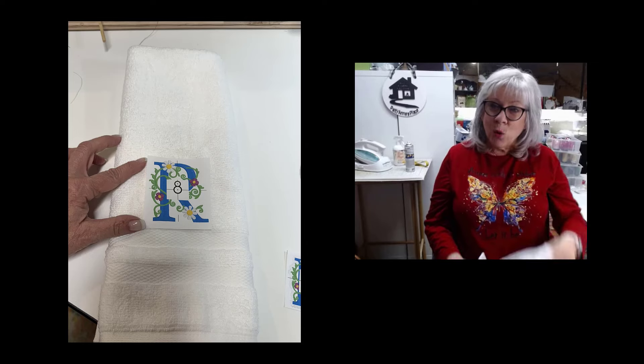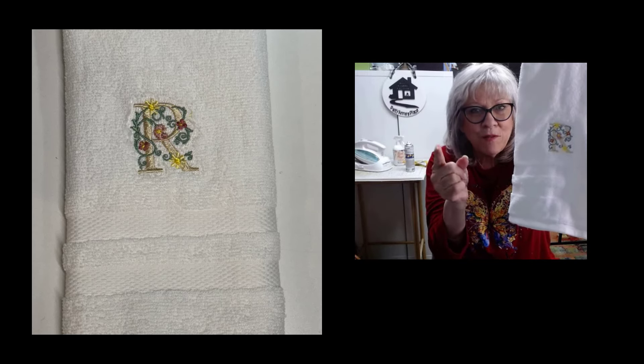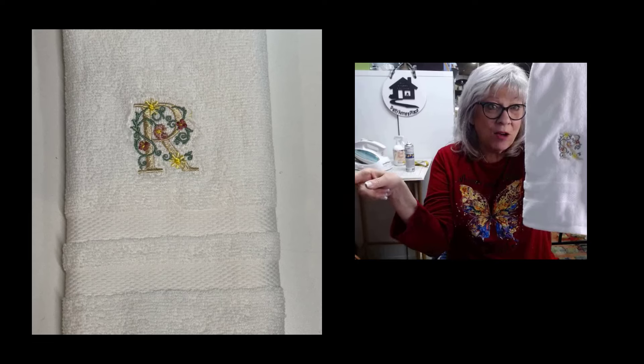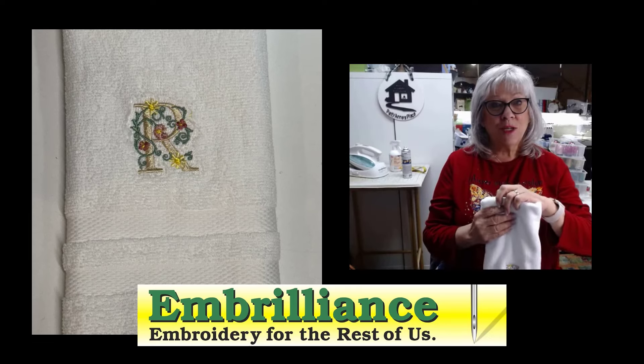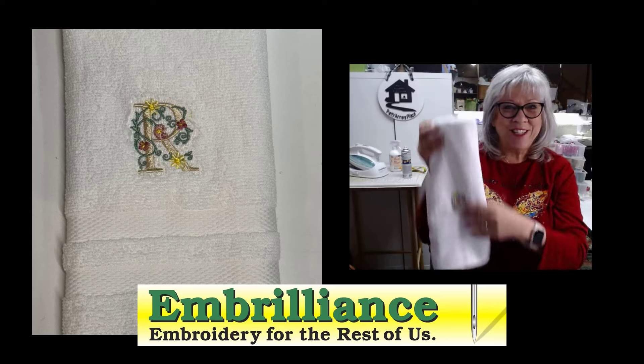Anyway, we're going to get started. Some of you asked me how do you get your unzipped VX files into Embrilliance, and I'm going to show you that. Someone else asked how do I save something to my USB drive — I'll show that too. But then many, many more things, so stay tuned.